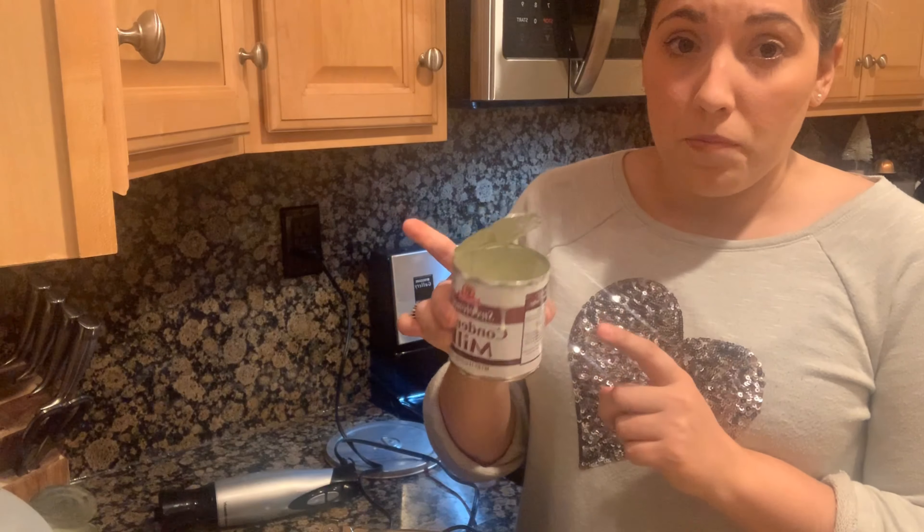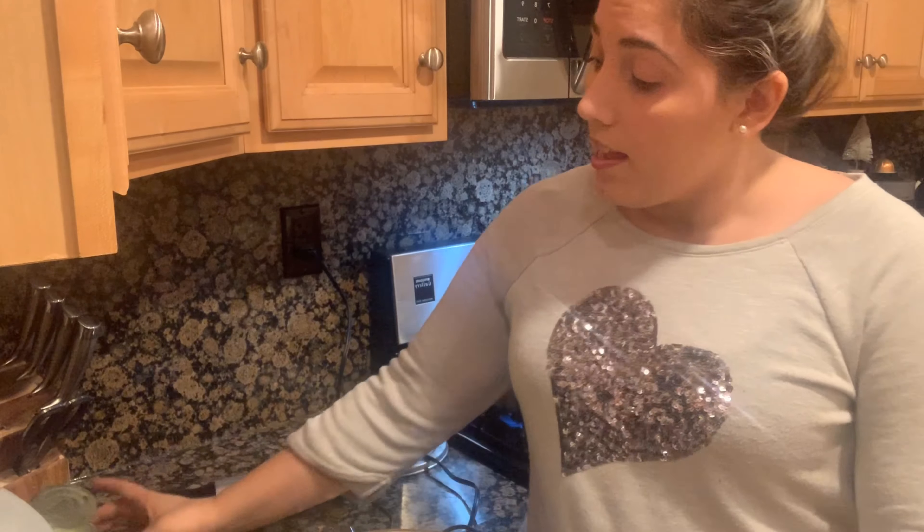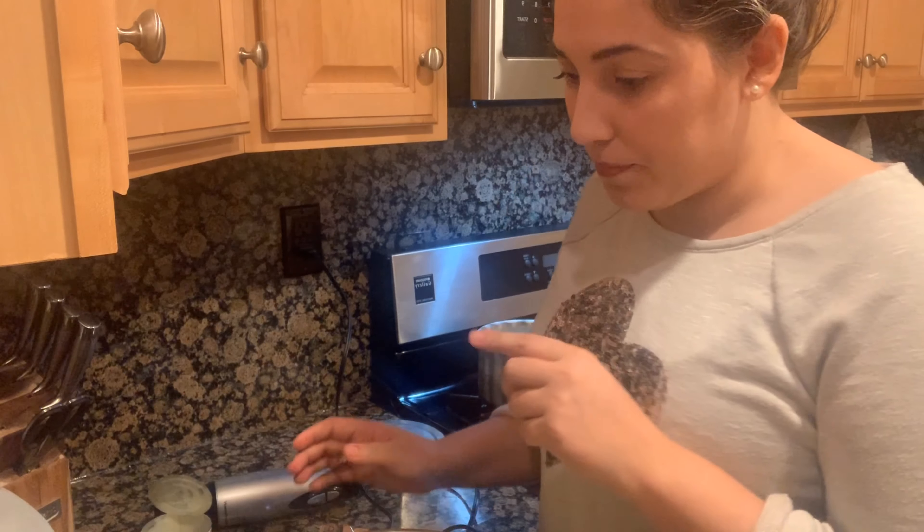That's all you really need for the actual flan — nothing else. So now we're going to check how the caramel is doing. The caramel takes about 15 to 20 minutes. As you saw, I only poured in half of one can of condensed milk, so I did a can and a half total, and then three cans of milk poured straight in. Oh — and I used seven eggs, not six.